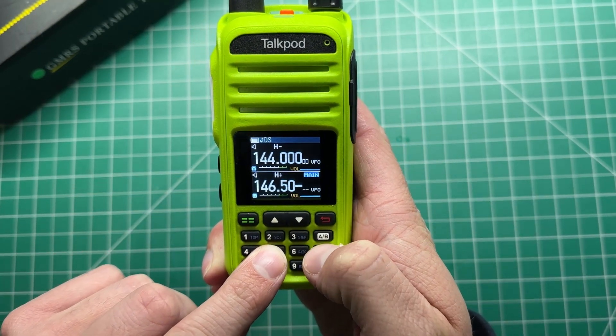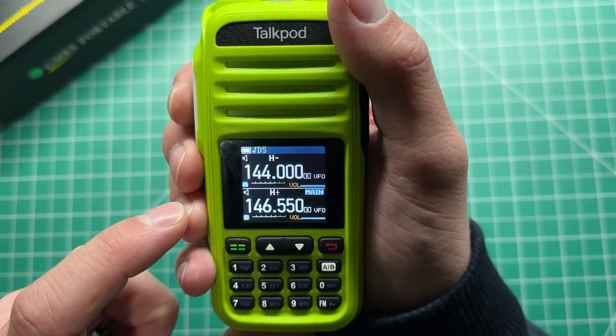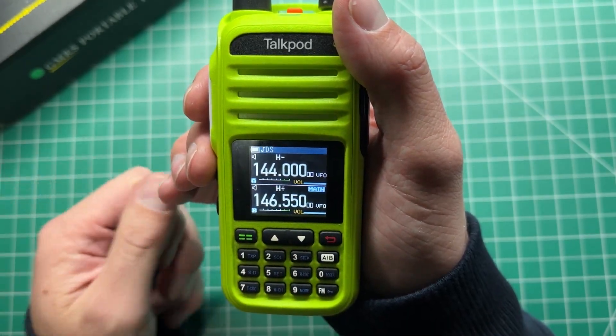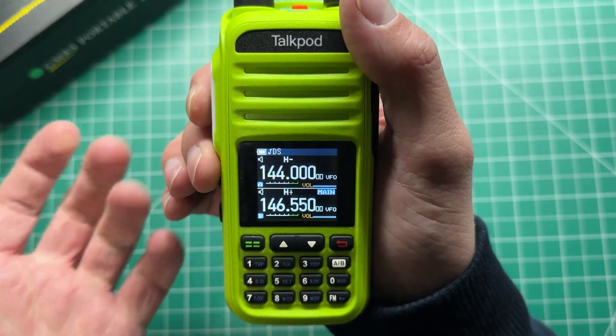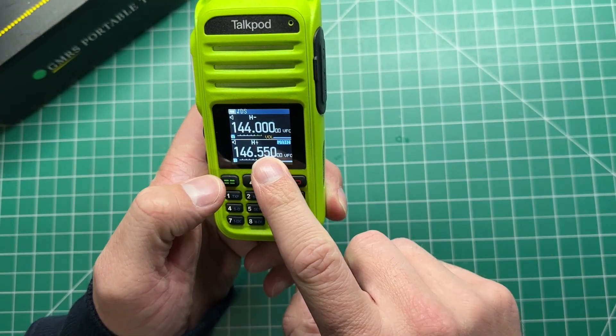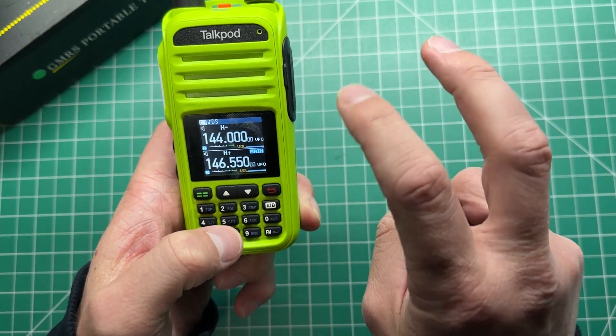If we actually put in a HAM frequency — I've got the offset on, but anyway — you can see that it was transmitting VK7HH. So it's transmitting on 2 meters, on the HAM bands, under that EXPAND mode.